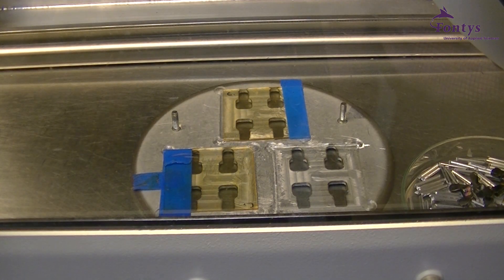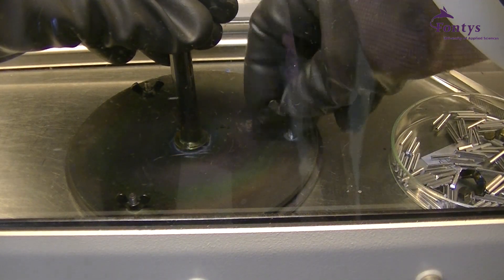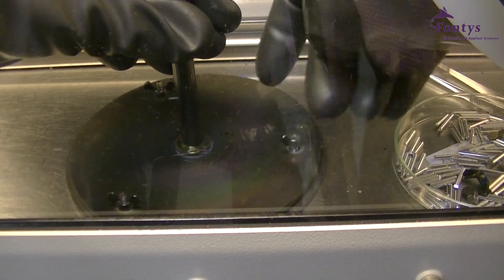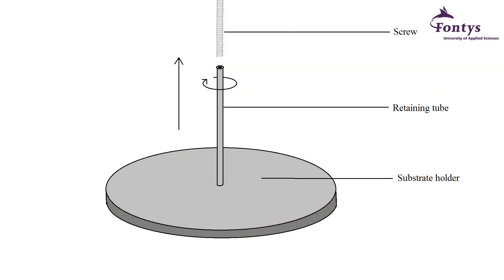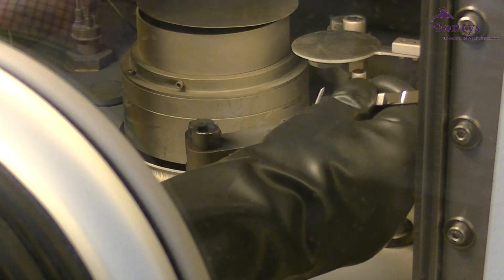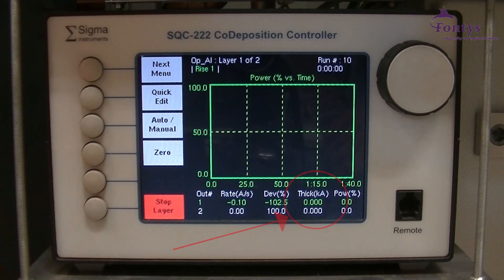Here you can see the right positions of the substrates in the substrate holder. Close the substrate holder firmly. Secure the substrate holder onto the screw by twisting the holder upwards, as illustrated here. Place some aluminum rods on the tungsten plate and close the vacuum chamber. Start the vaporizing process till a layer of 2 kilo-angstrom is deposited on the substrate.